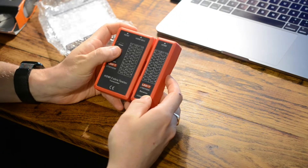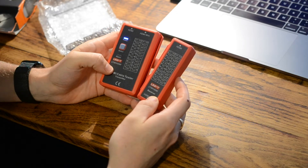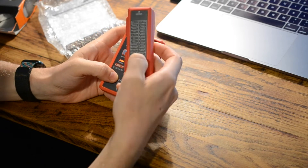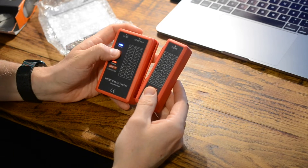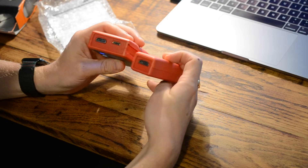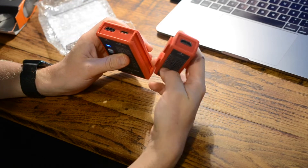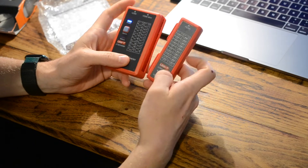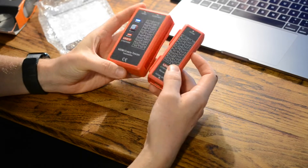There's a button you press to power it on, and when you plug an HDMI cable in it will go through the whole sequence. You plug one end into the transmitter and the other end of the cable into the receiver, and it should match — going through the sequence just like telephone cable testers you've probably seen before.